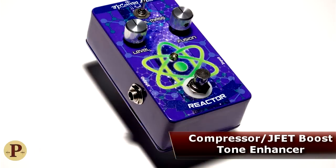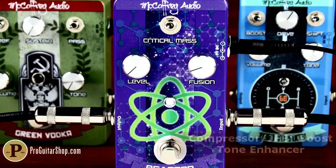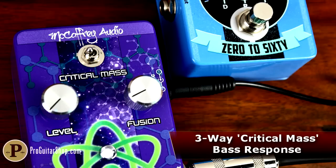First in line for McCaffrey is the Reactor, a compressor, JFET Boost, and overall tonal enhancer. This pedal blends tasteful musical compression with an ability to play nice with any guitar you plug into it, thanks in part to the critical mass switch, which shapes the bass response and high-end jangle.